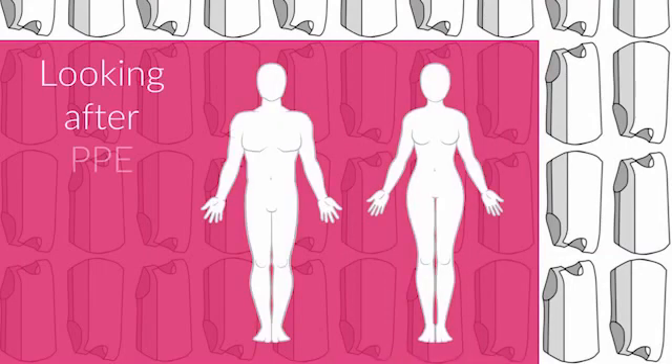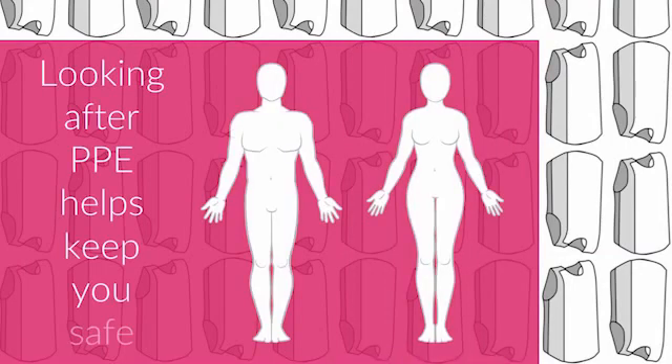PPE can be damaged if it's not looked after properly. Keep your PPE at its best so you can stay protected.